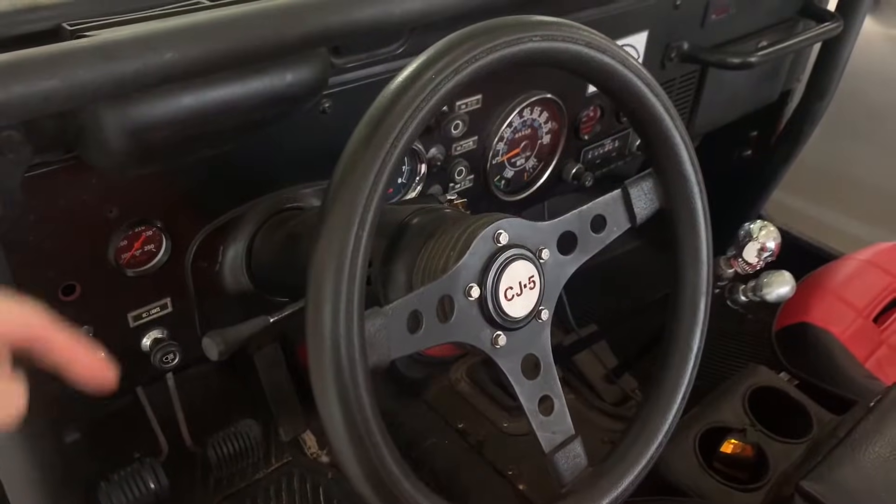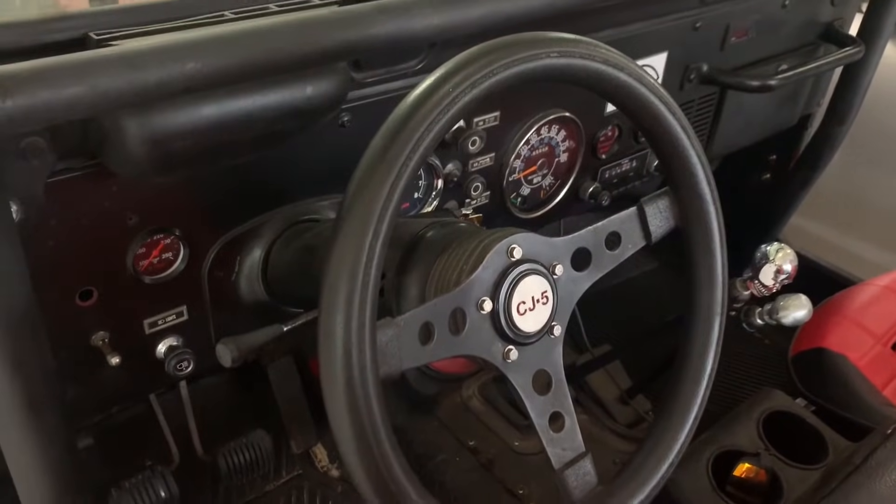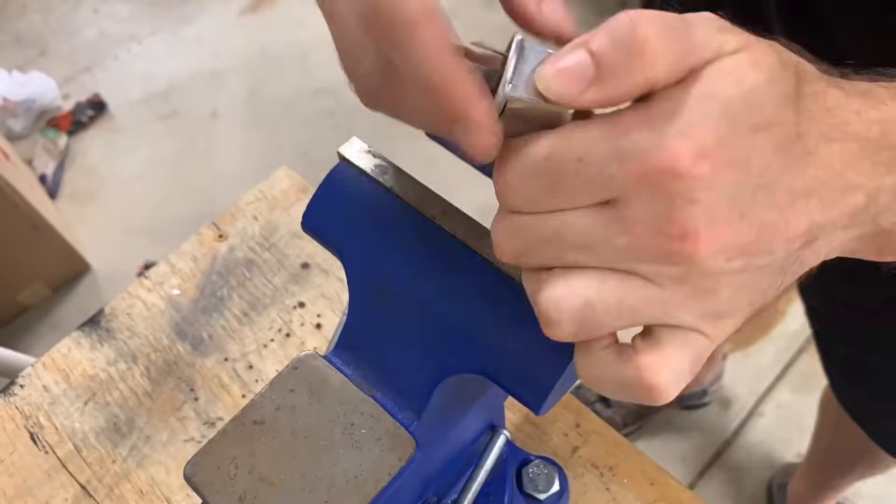When you activate your turn signals, electrical current is sent to the light bulbs and they would just stay on. However, the turn signal flasher has a little switch inside which repeatedly turns on and off, resulting in your turn signals blinking. This is the stock thermal flasher.